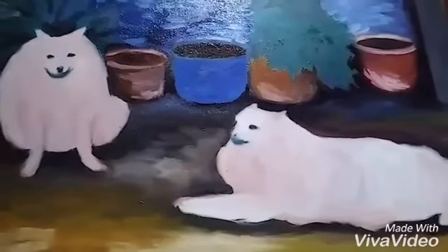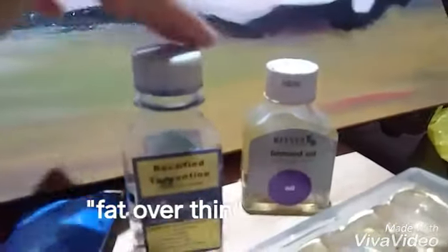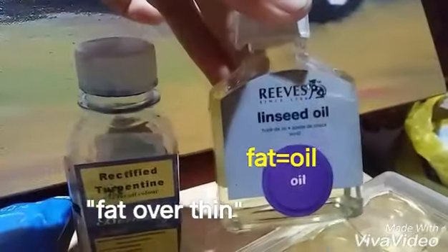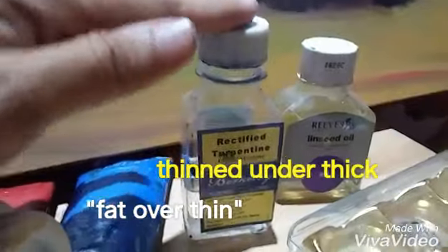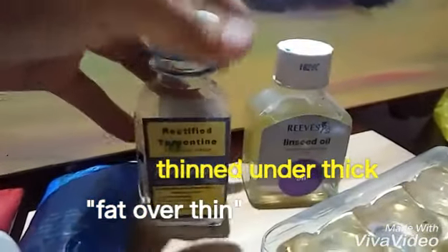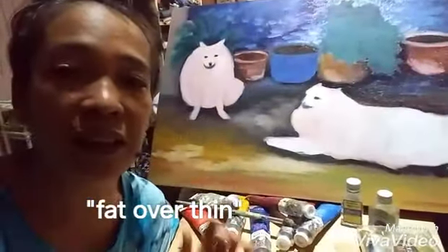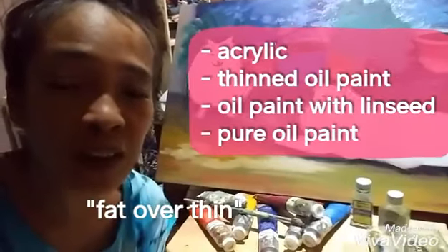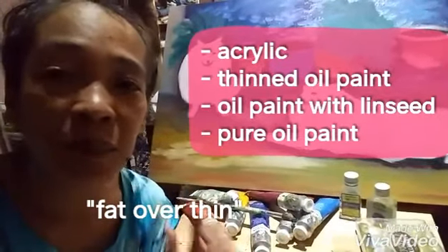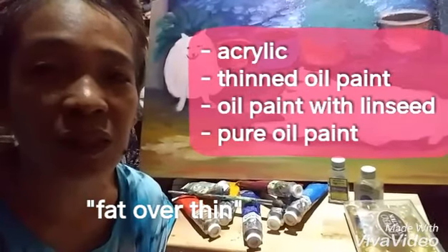For the first layer I used acrylics. For my second layer I thinned oil paint using turpentine. The rule in oil painting is fat over thin — oil is fat, and turpentine is thinner. So we apply first the thin paint using turpentine or any white spirit, then the next layer would be linseed oil, which is fat. So: acrylic as a base, then oil thinned with turpentine, then oil thinned with linseed oil, and then you can highlight with thick layers of pure oil paint.